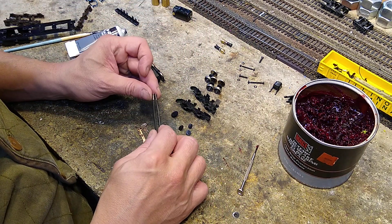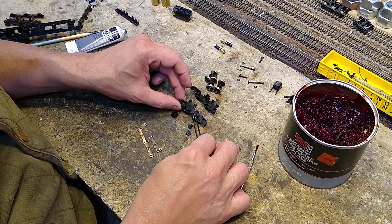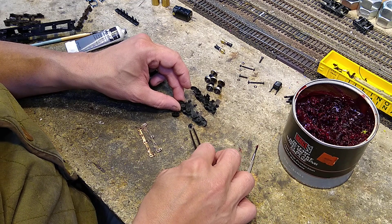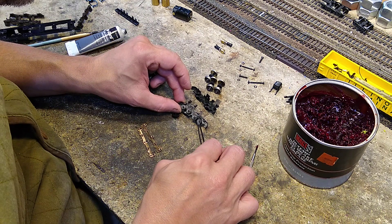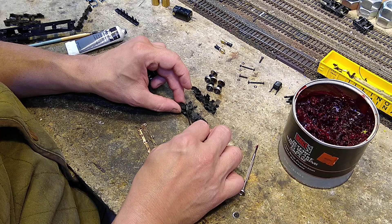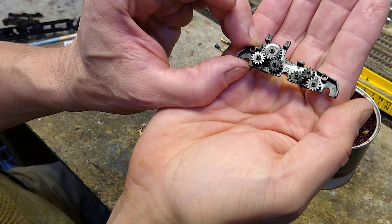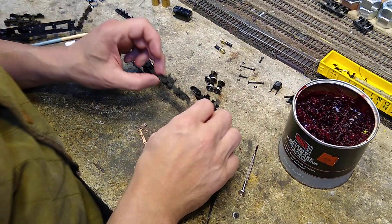They fit into sockets. I actually kind of like this gear train. Then the little one goes above these back two, and the idler that connects to the worm goes up here. This is what the gear train is supposed to look like: four on the bottom, a little one in the back, idler on top.